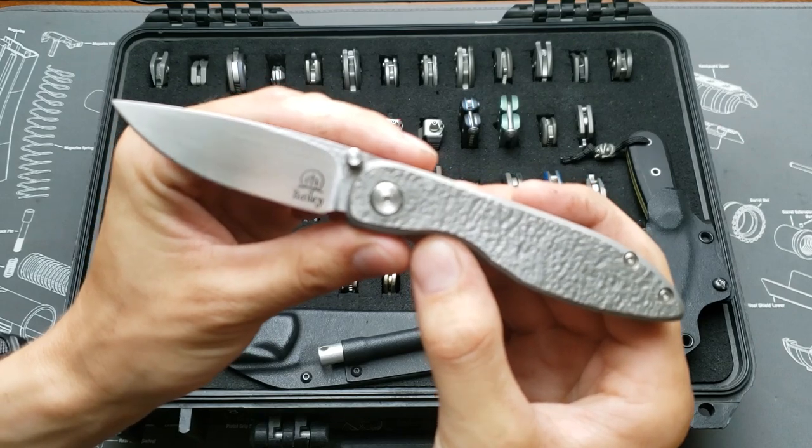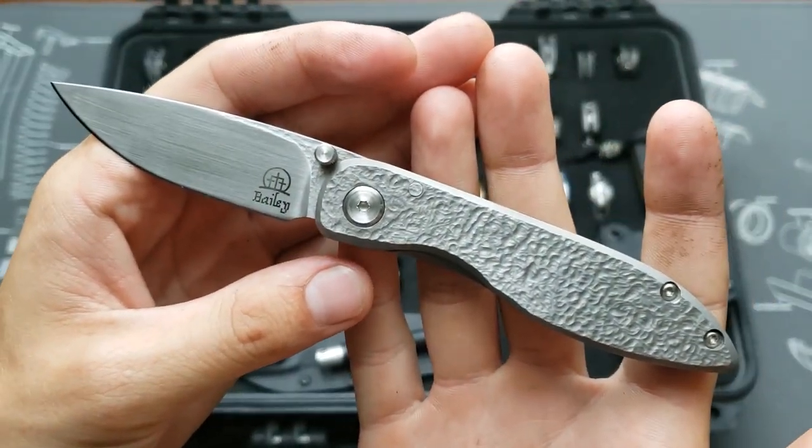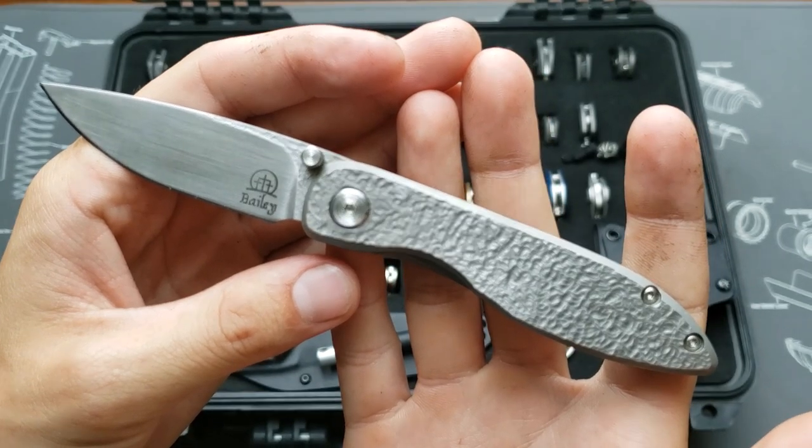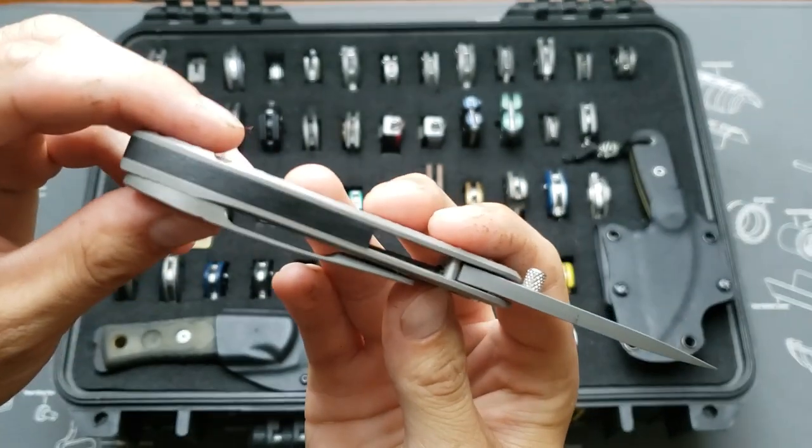First custom — this is a Matt Bailey PFB, pocket fixed blade. Titanium handles, beautiful hand-rubbed satin edge, G10 backspacer, and nice milling.